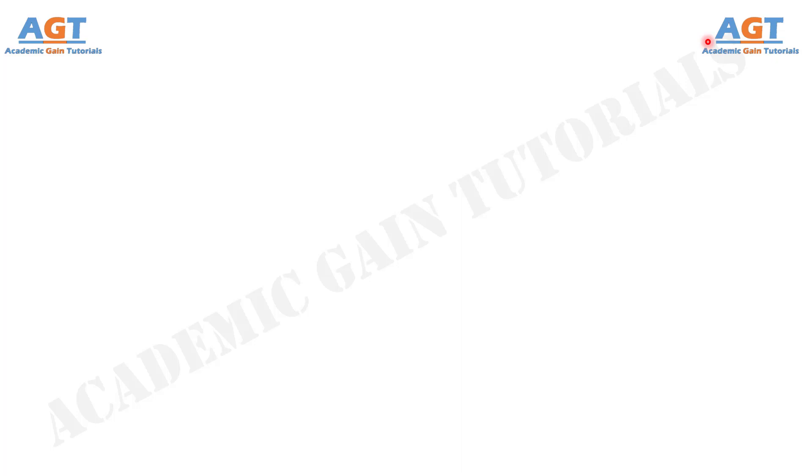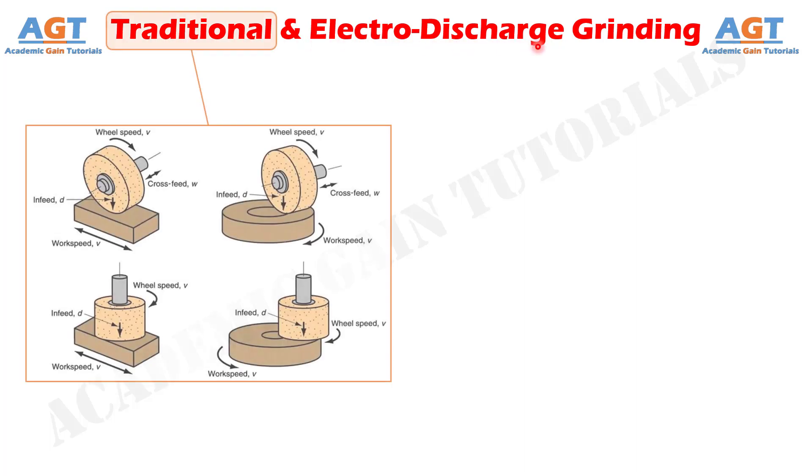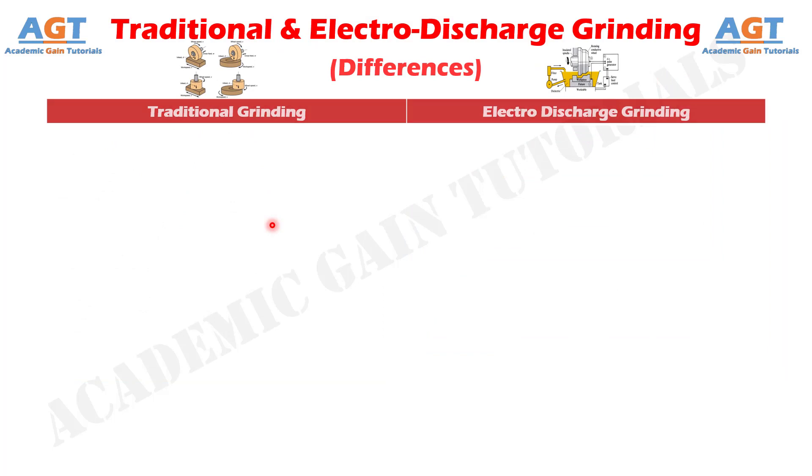Welcome to Academic Game Tutorials. In this video, we will look into the differences between traditional grinding and electro-discharge grinding. In traditional grinding, a disc-type wheel made of abrasive particles bonded in a harder medium is rotated against the workpiece to remove material in the form of solid microchips. Electric discharge grinding is categorized as a non-traditional machining process, fundamentally different from conventional grinding; the only similarity exists in their apparently similar construction. Let's look into the basic differences in a tabular form.